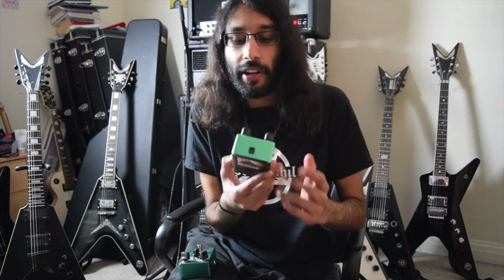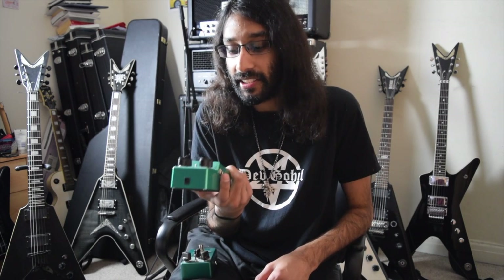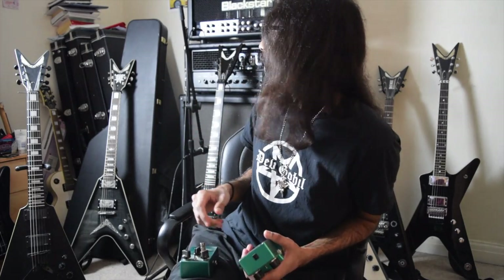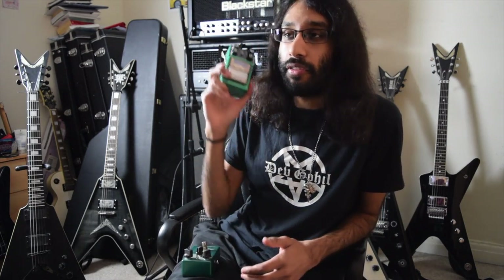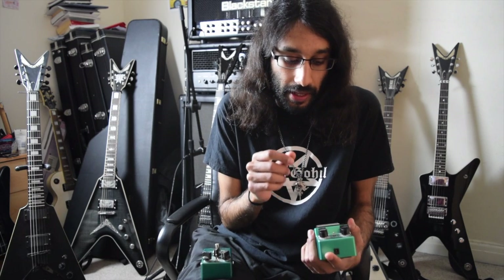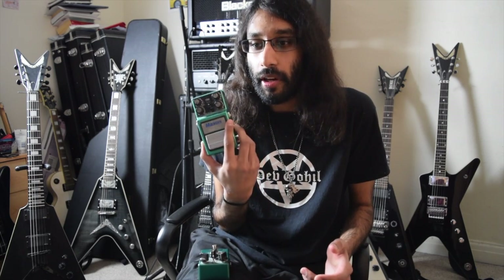Now if you want a very aggressive boost, then go for the Maxon ST9 Pro Plus. Like with the amps, I've only ever tried it with the amp on the Blackstar. Using this pedal through the amp made it as though the amp was fused with an EVH, which is a pretty furious sound. It does sound really really good and really heavy. However, the amp has enough gain and enough capabilities to the point where you don't need to use a pedal through it.